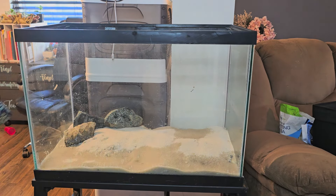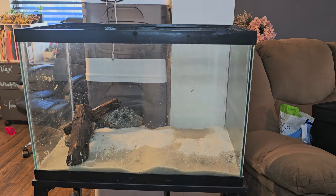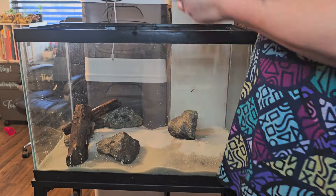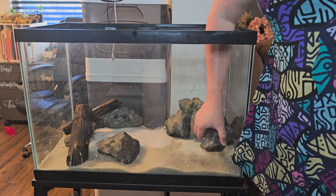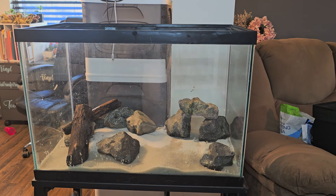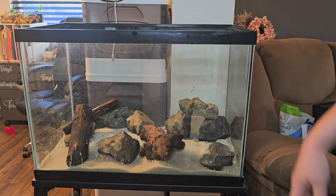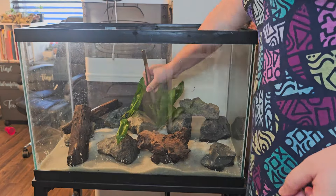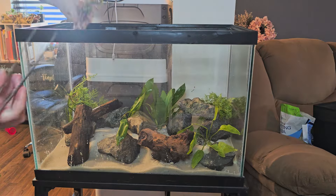These rocks are natural — they came from my backyard. I washed them really well with the pressure washer. I also found some wood, cleaned it really well, and had it sitting in water for about a week so it would get waterlogged. I'm putting everything together and making sure there are plenty of little caves and hiding places for the fish.